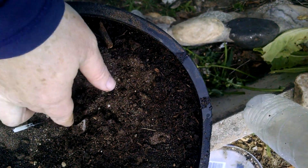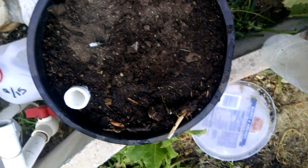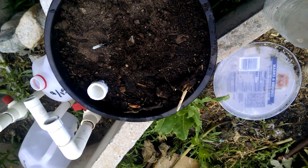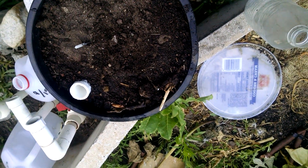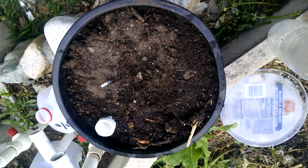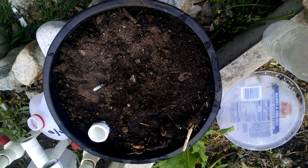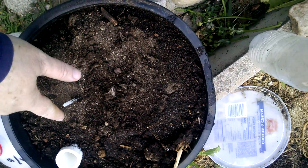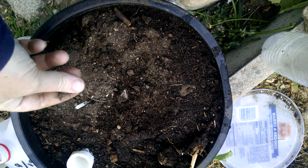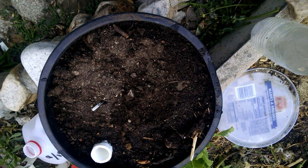This soil has gone hydrophobic, which means it does not want to accept the water that is available — underneath it's still dry. This is what happens in deserts, like the massive floods this year in Iran. In a desert when the soil has gone hydrophobic, the water does not soak in; it skims over the surface and underneath it stays dry.